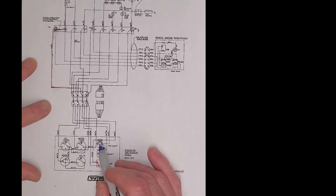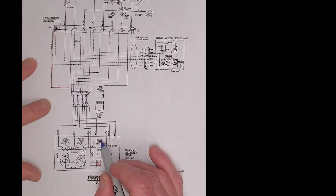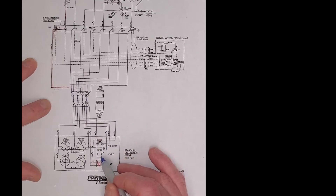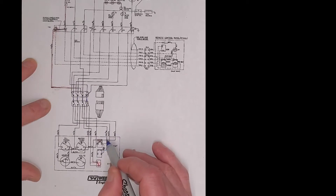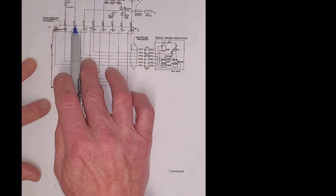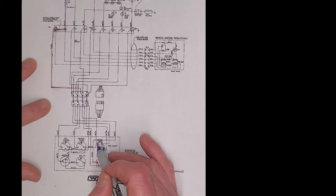If we look at the preheat switch, it has power all the time up here onto these terminals and through. When I energize the preheat switch before I crank it, power goes through the preheat switch, which sends power to the start switch. Then if I energize the start switch, I would send power up this white wire, which will energize the starter solenoid. The other thing that happens is I energize the preheat switch and that sends power to the gauges — they get constant power at that point.